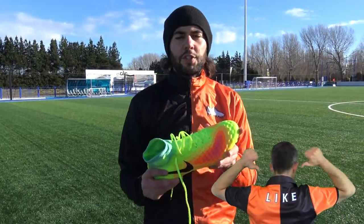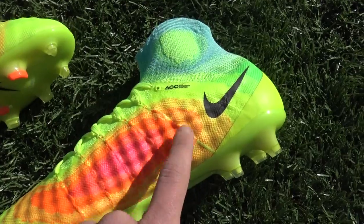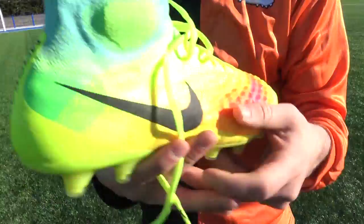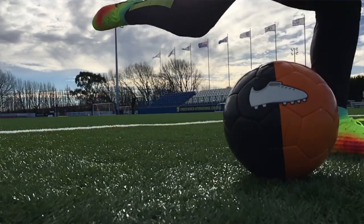Looking at the feel of the upper — from the outside it has that raised dimpled effect, and you can especially feel it when touching and striking the ball. It gives a nice dampened, cushioned feedback which is very premium. It's a little bit similar to the Hypervenom Phantom 2 with that grippy texture. It's slightly thicker than the Hypervenom but you get a slightly more dampened and cushioned feel, which is very good.